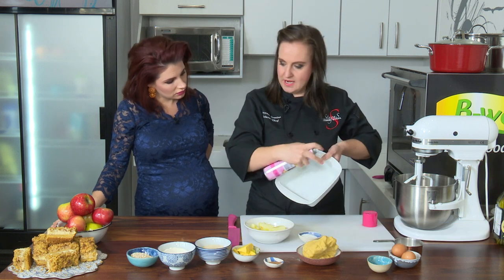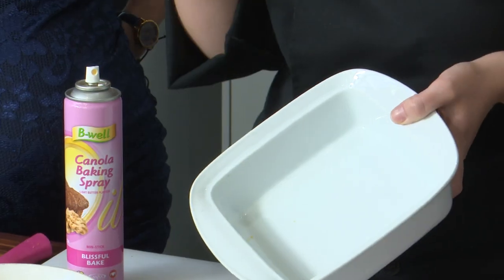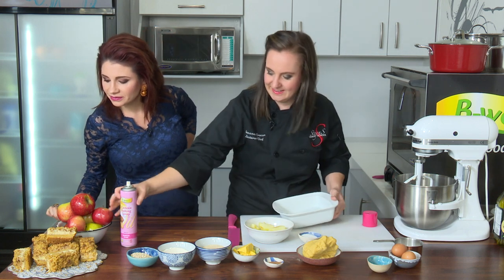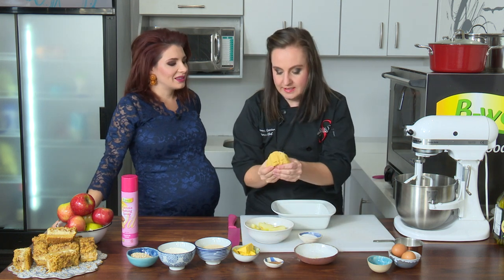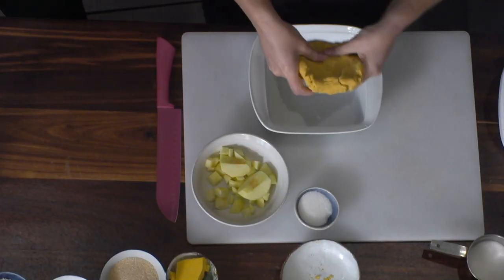I'm going to use a springform baking pan. You want to use a bigger baking pan. And I made a baking base with milk, sugar, and butter — that's what is inside. That's the typical base that we use before it is cooked.